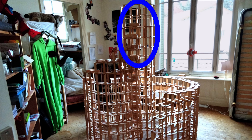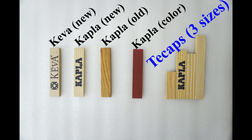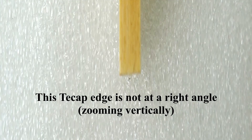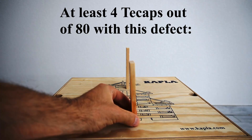When I was building this tower, I started using old Kaplas at some point, but I had to stop after only two layers and deconstruct as the structure became too unstable. Moving on to the T-caps — they show different types of defects, which is problematic when using planks upright.